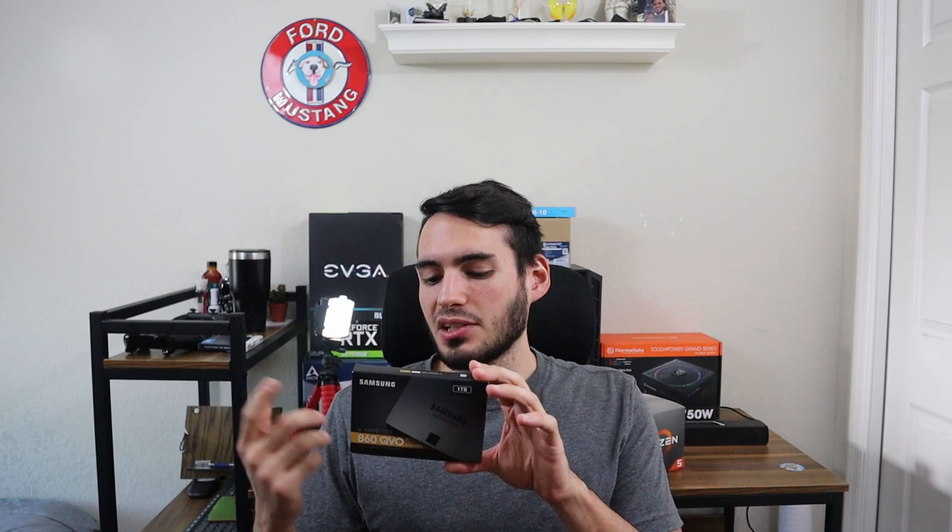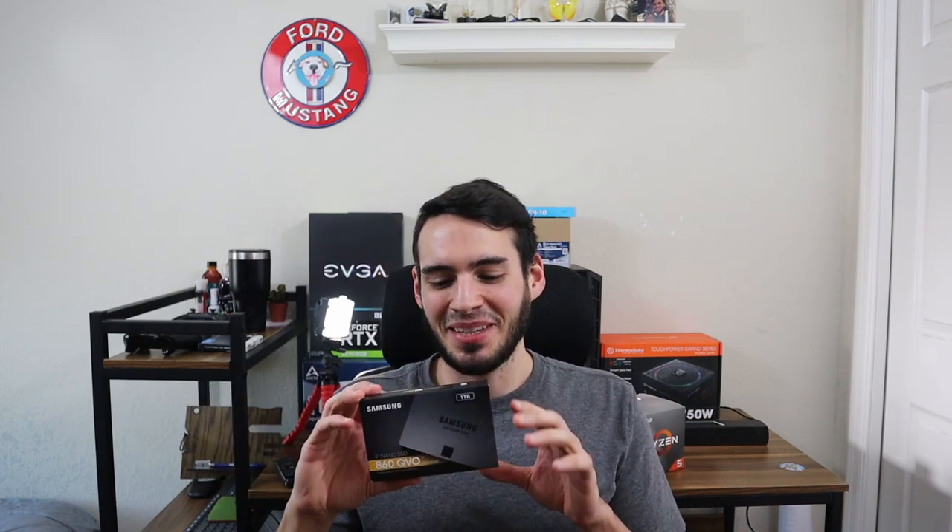Next, we have the 1TB solid-state drive. This is the Samsung 860 QVO. This should give me extremely fast load-up times and plenty of space for all the games. There aren't that many sim racing titles out there, so we should be just fine with this, and I can always add more.